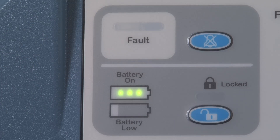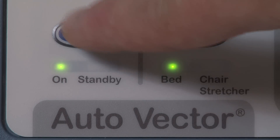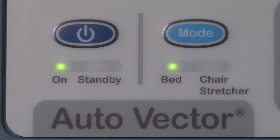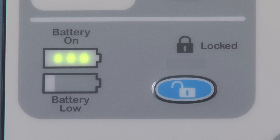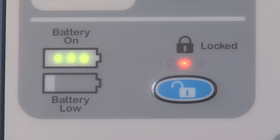The leak alarm will alert you if the mattress has a leak and requires service or replacement. The fault indicator will illuminate in the rare instance that the microprocessors need to be reset. To reset the microprocessors, simply press the power button to engage standby mode and press the power button again to turn the system back on. The lock button will lock out all controls when engaged, helping to prevent accidental or unwanted changes to the therapy settings. To unlock, simply press the button again.